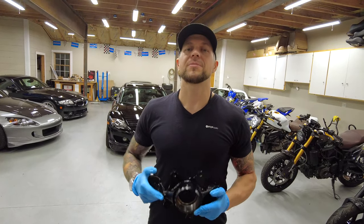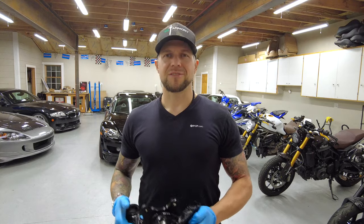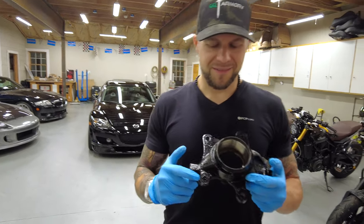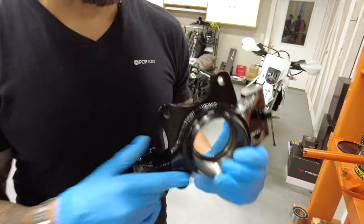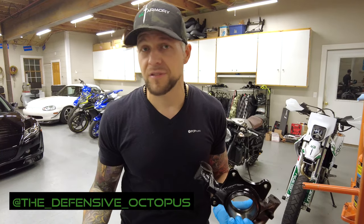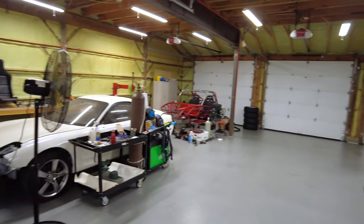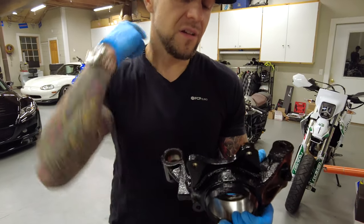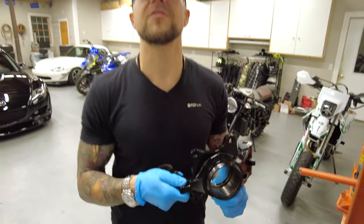So we got our rear hub assemblies back — they've been modified. Some of you were a little upset in our bearing video that we didn't reinstall the bearings. Well, Matthew, we're going to do that tonight. But first, what's different about these knuckles? We took these to our friend Derek, the Defensive Octopus, who does wonderful fab work. If you don't know who he is, he's done Matthew's turbo manifold for his Miata and our roll cage on Project Exocet, as well as welding on these hydro e-brake caliper tabs for our hydro e-brake setup.